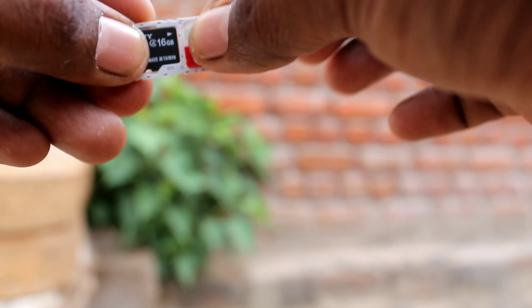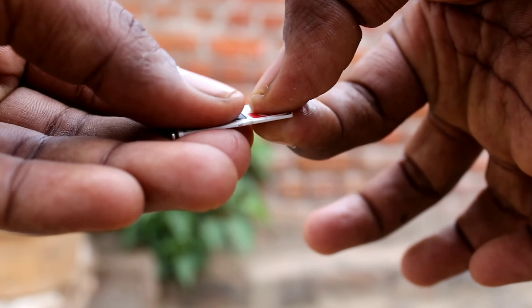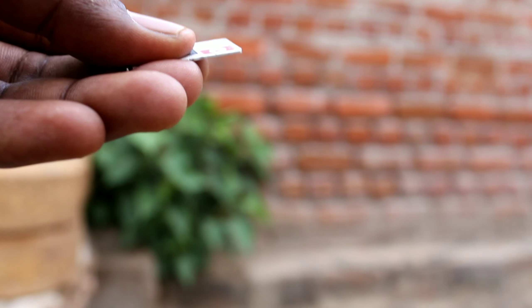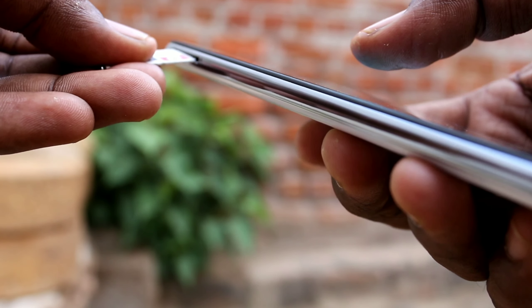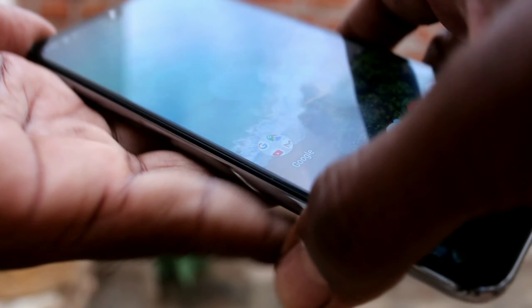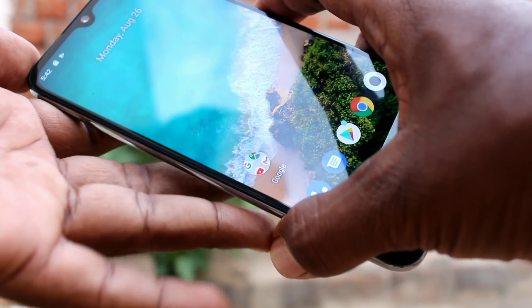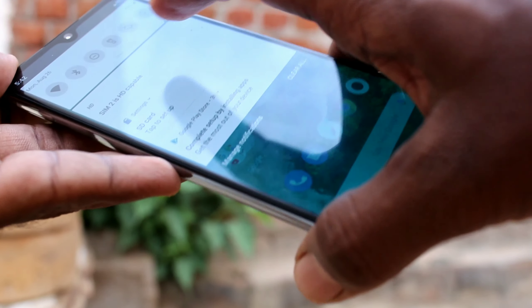Now insert the tray back into the hole in the phone and insert the tray in. Yes, now check for SIM card and SD card. Yes, they are showing here.